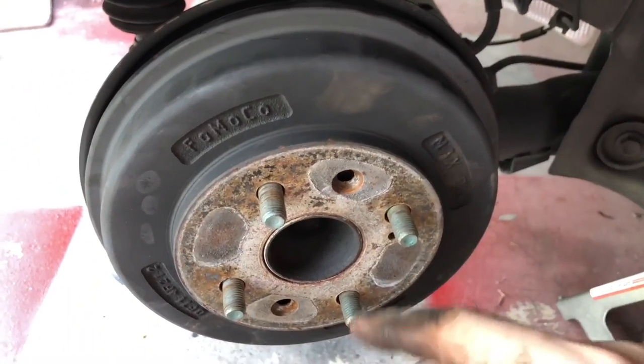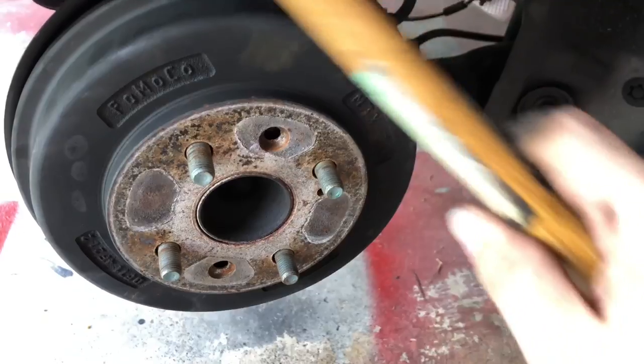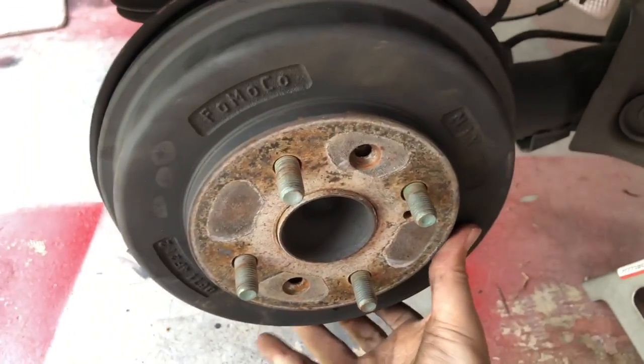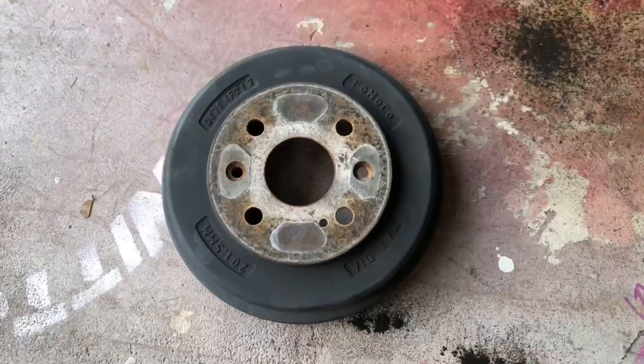Next is removing the drum, which will probably be a little bit seized to the hub, but that's nothing your rubber mallet can't take care of. Just give it a few good hits around the drum. There we go.